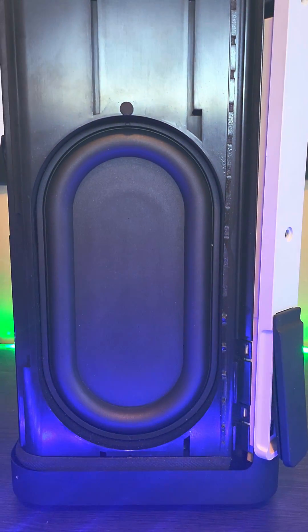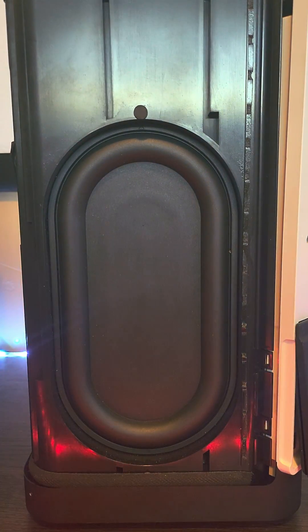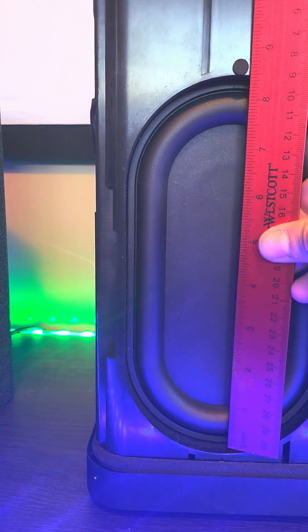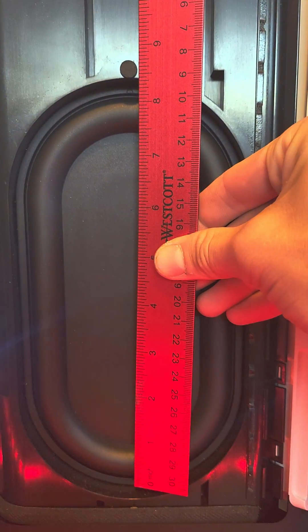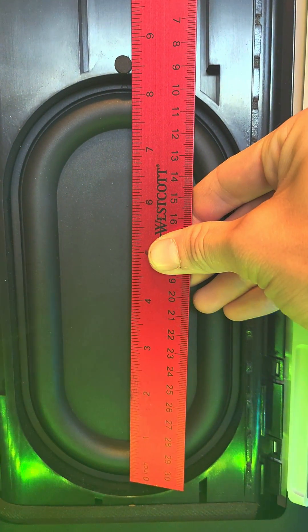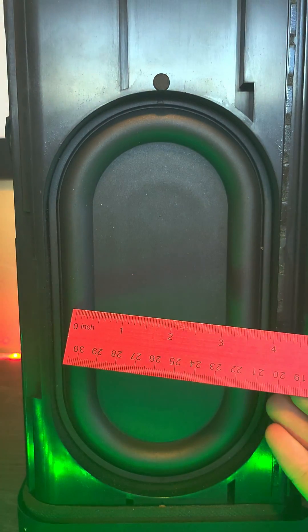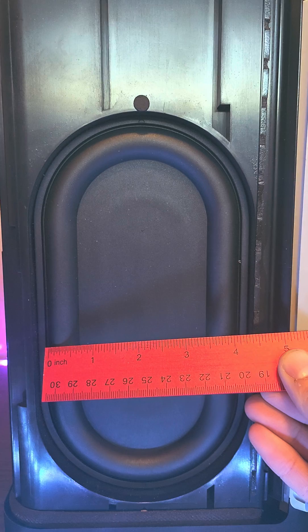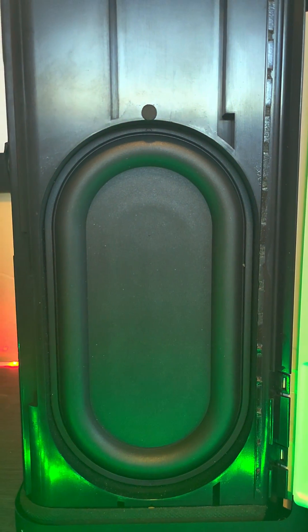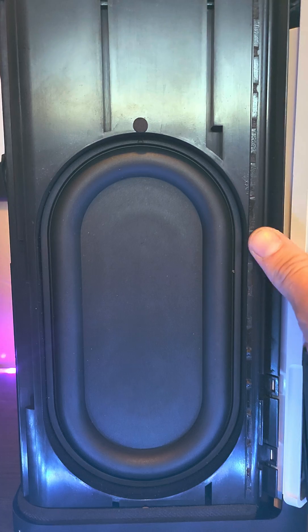It says 3.5 by 7.5, which is actually not accurate. If you go from end to end, it's actually about 8 inches by 4 inches. So absolutely massive, very stiff — just huge, bigger than I was actually expecting.